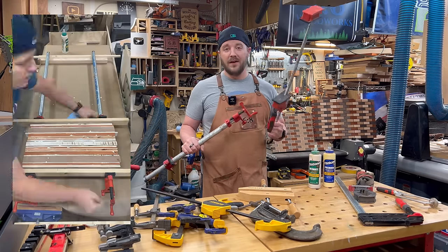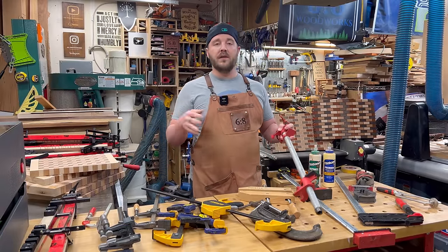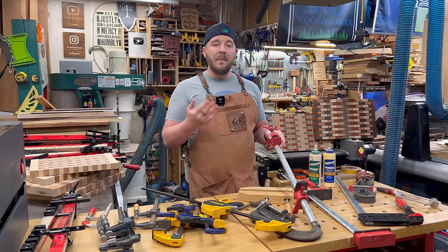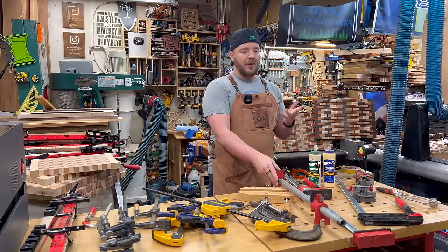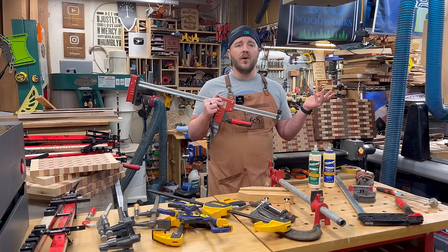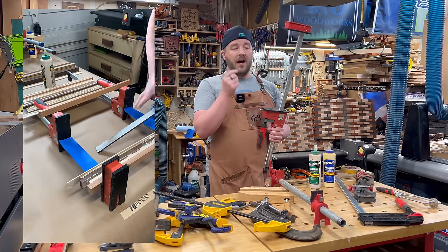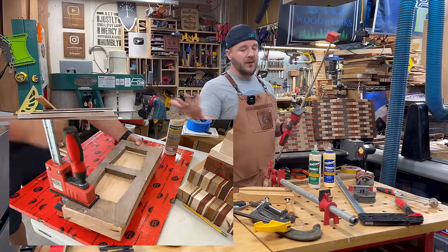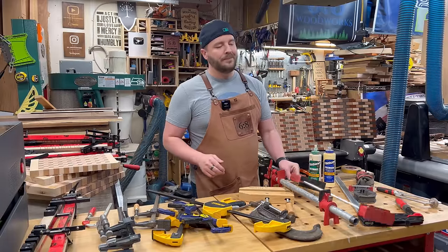Pipe clamps are great and a lot more affordable than parallel clamps, which are a little more expensive. With clamping you really don't need to exert a crazy amount of force. For applications like cutting boards and tabletops, pipe clamps are a great all-around option. Parallel clamps are great too — when I first started woodworking I thought I had to have them. They just require a little more maintenance and cleanup; you've got to cover them with tape. With pipe you can just scrape it, or use painter's tape or wax paper for cleanup.